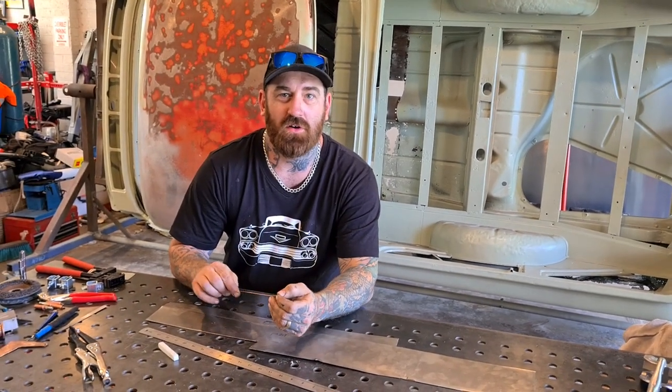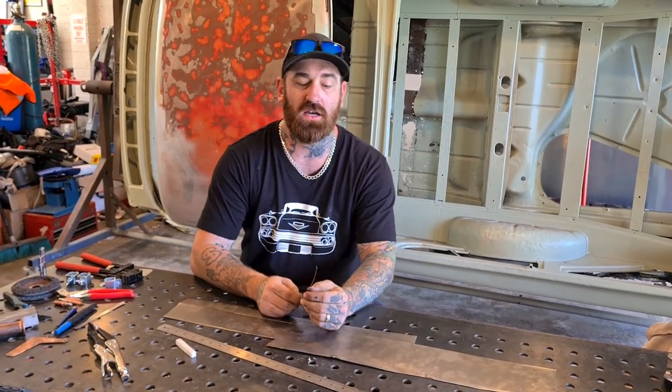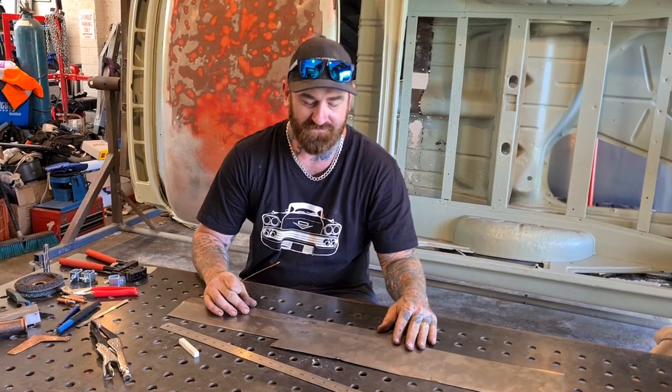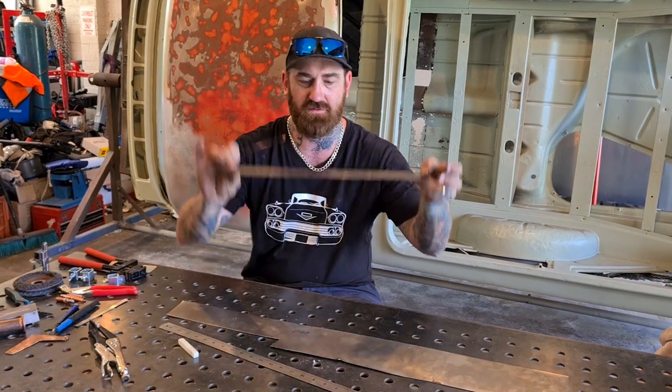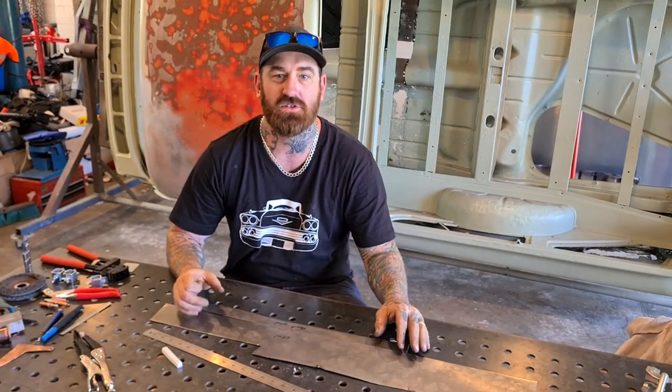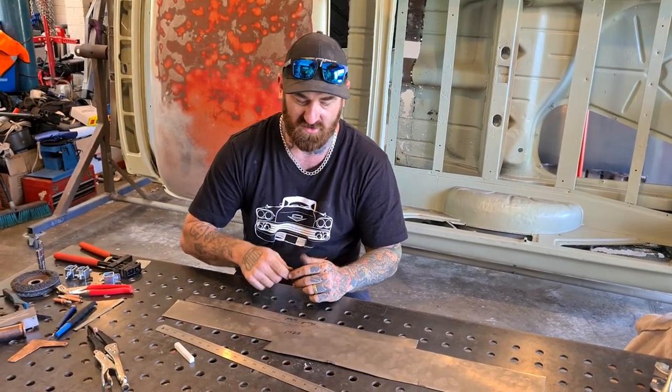Hello and welcome back to another episode of Surreal Garage. Hope everybody's doing okay. Today we're going to cover some hints and tips on welding sheet metal — the thin stuff — without distortion and blowing through, and what to do in case you do blow through when you are welding this stuff.